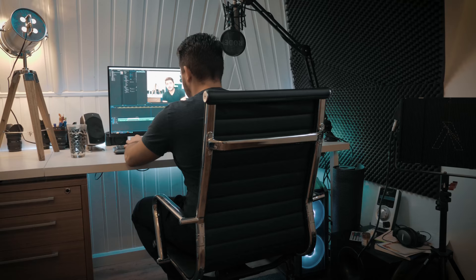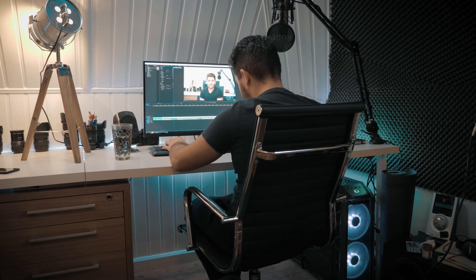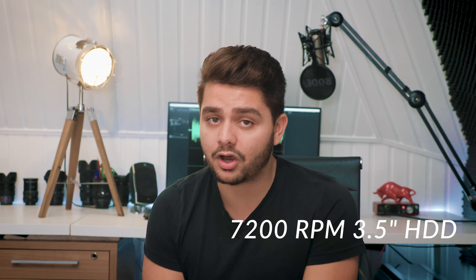Video footage normally needs huge storage capacity, and as it's my job it needs to be as secure as possible to save the precious files. The Barracuda Pro hard drive in this PC can run up to 7200 RPM — it's the fastest 3.5-inch hard drive on the market. It's even covered by a global five-year warranty and a two-year rescue plan.